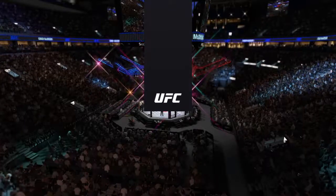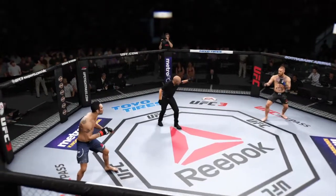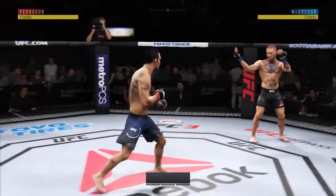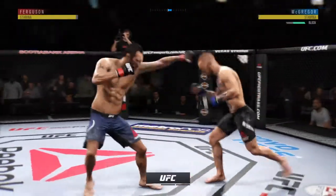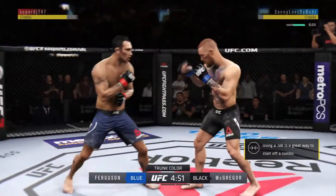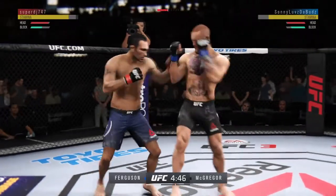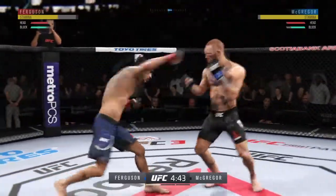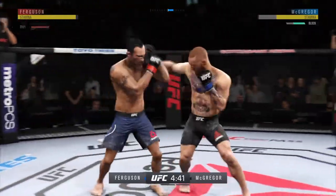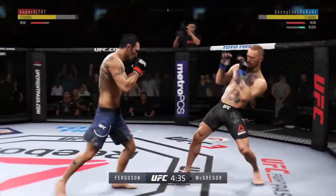Conor McGregor, and now our tale of the tape for this lightweight scrap. Ferguson is four years his senior. We are underway. He's looking for that left, nice kick to the body. Oh, here comes the kick — that one blocked by McGregor. Good short punch there. Both guys have proved to be dangerous in the opening seconds of this fight.